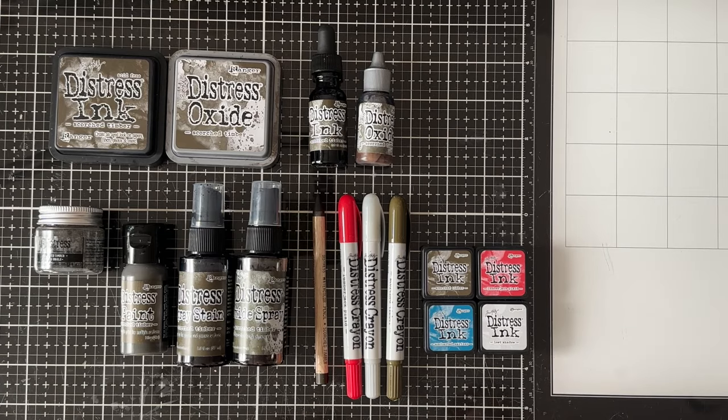Hi there, it's Sharon and thank you so much for joining me in my studio today. I have a peek of some projects that I've created with the latest color in the Distress line, Scorched Timber.